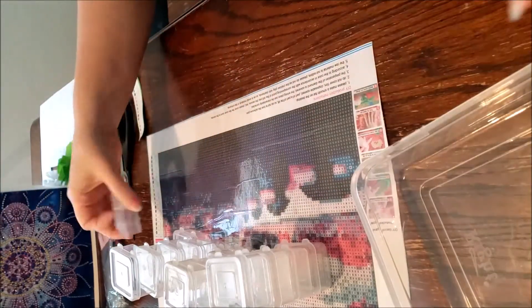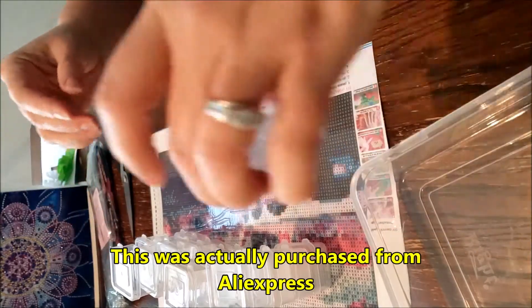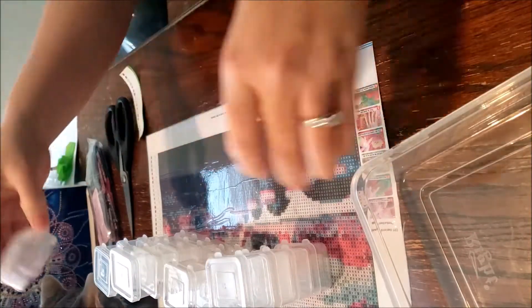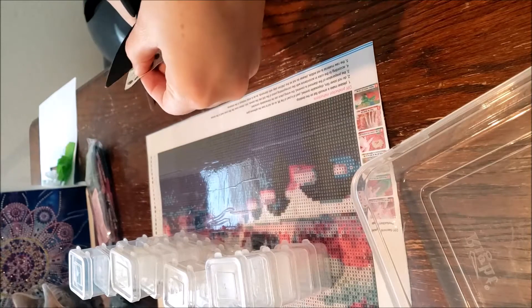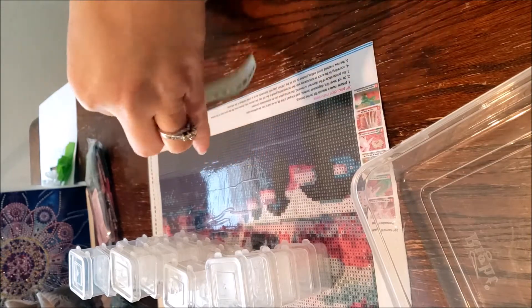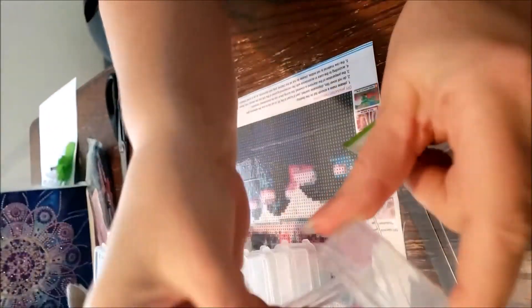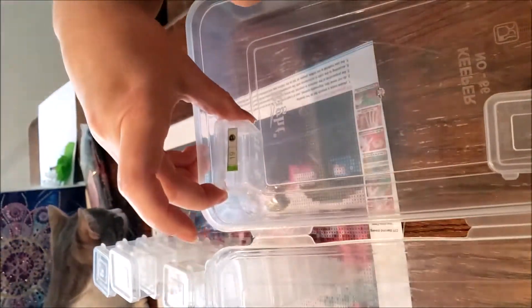This was purchased from Amazon. I'm going to be using my Harbor Freight containers. For my labels on the Harbor Freight containers, I put my labels on the back and then I'll stick them in the container that way.